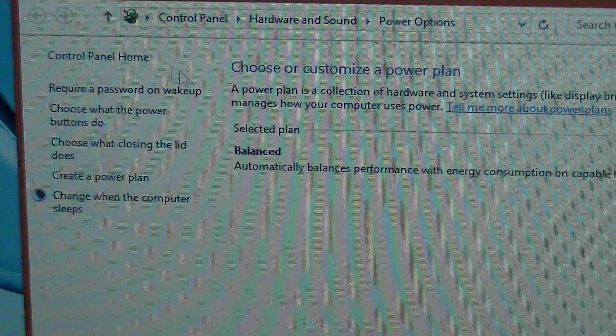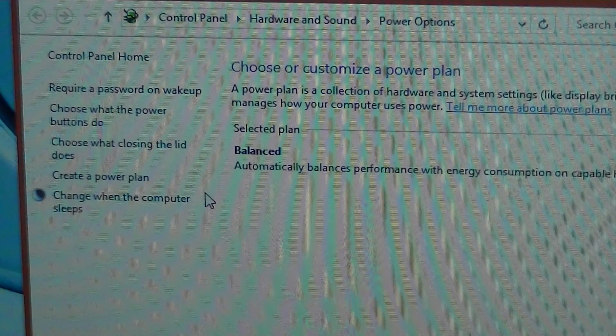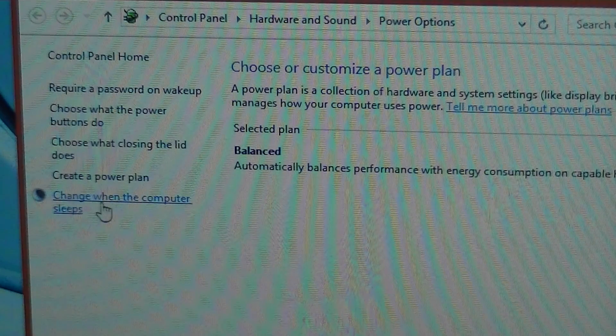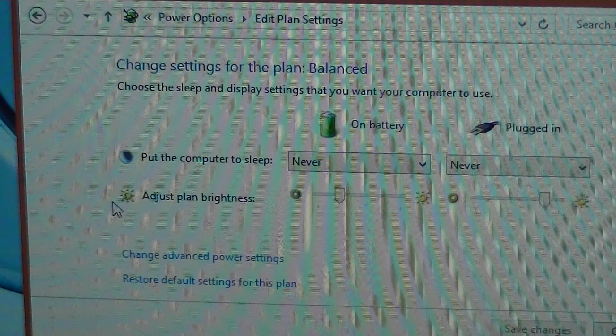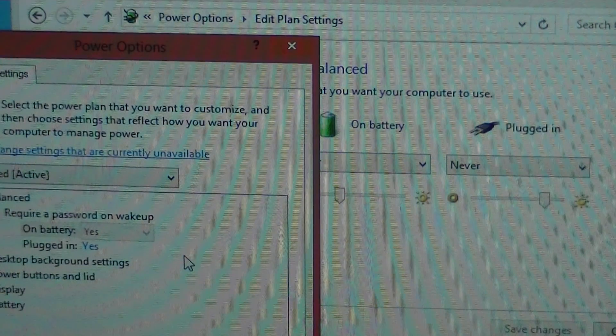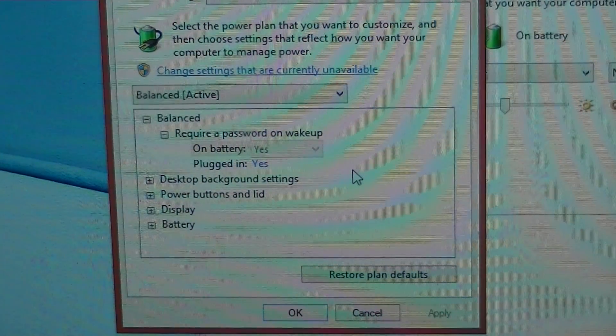Once you're here, I'm going to use the mouse because my fingers are too big. Go to the bottom option on the left that says 'Change when the computer sleeps,' click on that. Then go down to 'Change advanced power settings,' click on that, and another little window pops up.